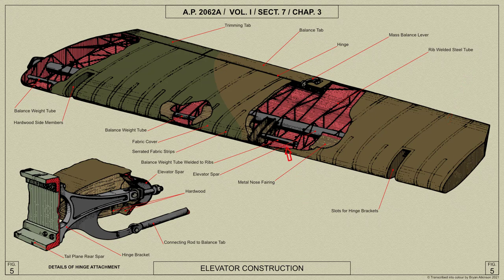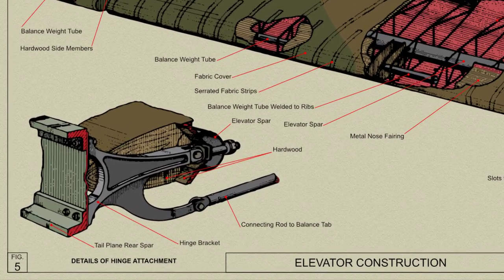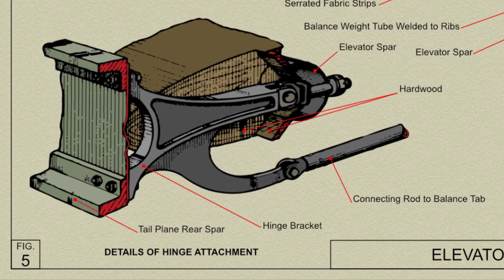The elevator is mass balanced by means of a weighted tube mounted in the leading edge. Only the centre tube, extending between the inboard and centre hinges, is used with lead weights; the outer two tubes are also used with cast iron weights. These weights are fixed during assembly and must not be altered. The eye bolts which form the hinges are fitted with ball races and secured in bushes through the steel hinge boxes welded into the elevator spar.